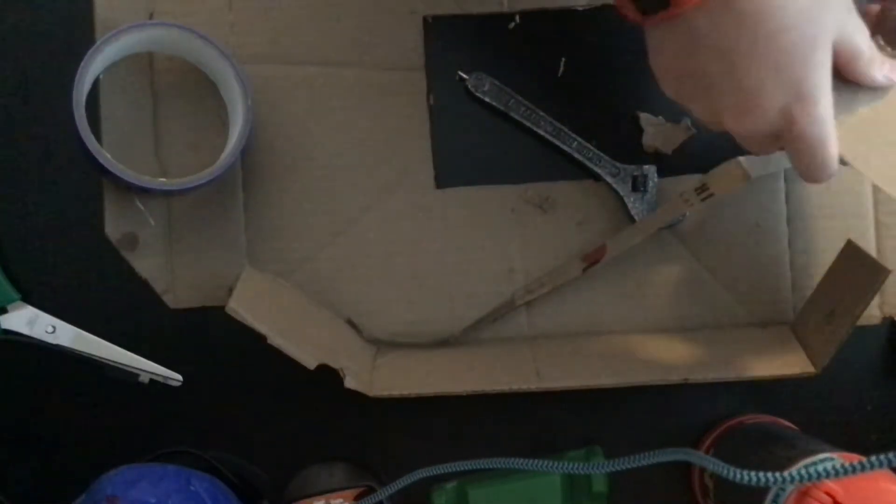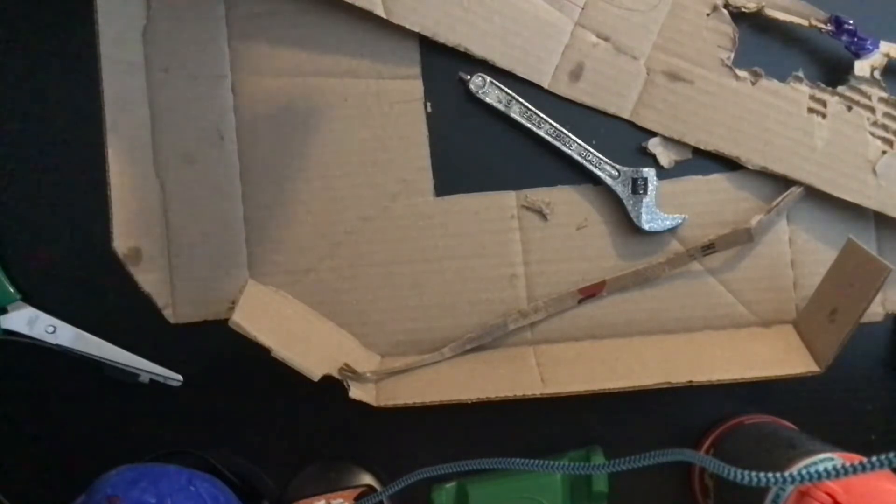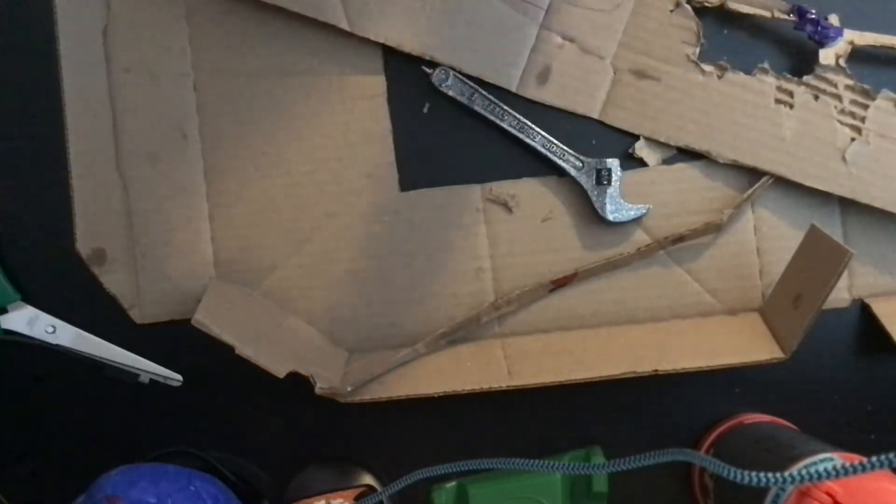There's a hole here — yeah, there's a hole. I'm using half a piece of tape because it sometimes rips, and I actually want it to rip a little while I do it.